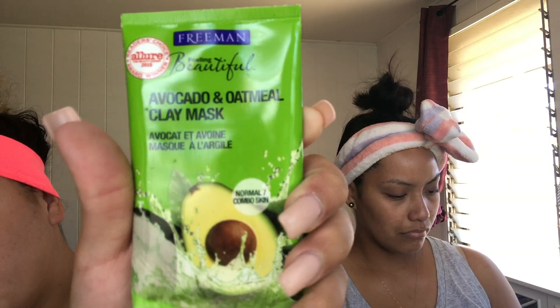I hope this doesn't have highlighter on it. So I'm using the avocado and oatmeal clay mask — check those nails out, she's fresh! It's supposed to deep clean and purify pores. How does it smell? She smells good — like an avocado.